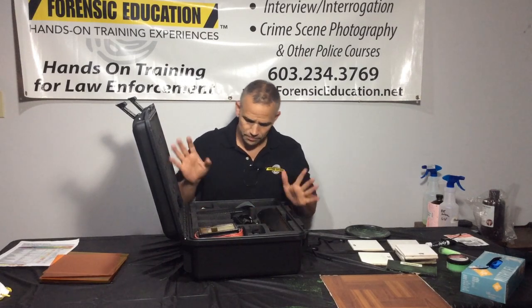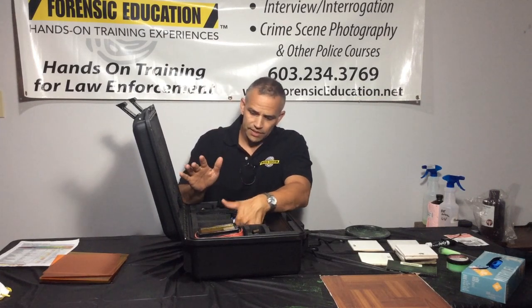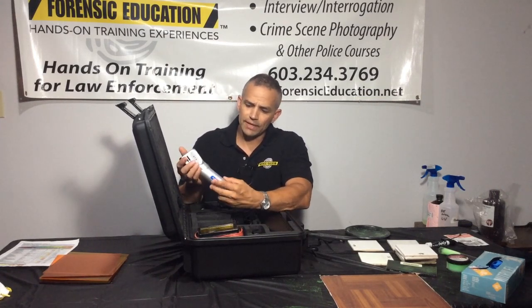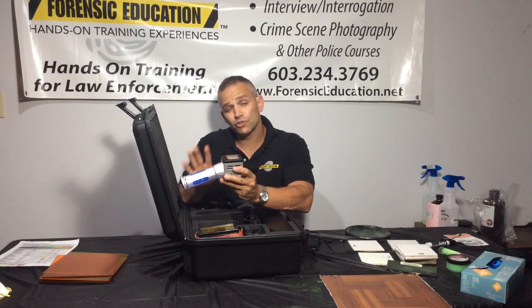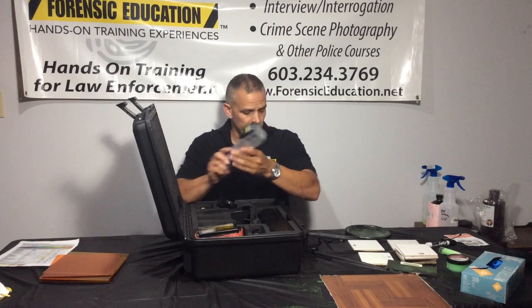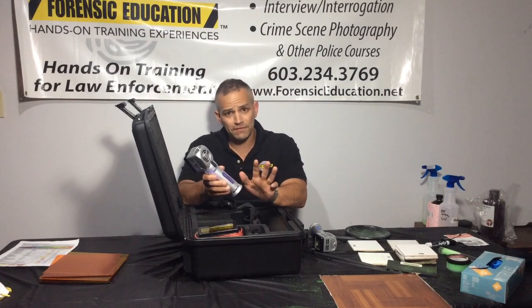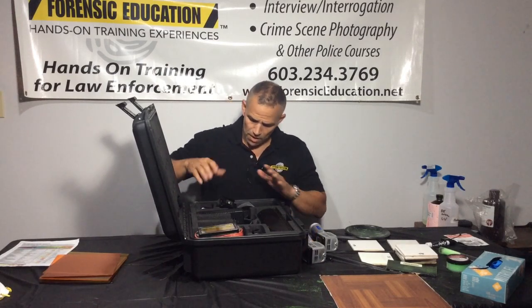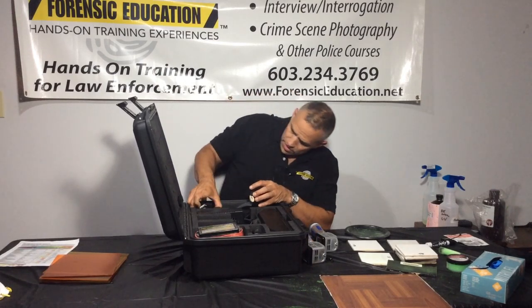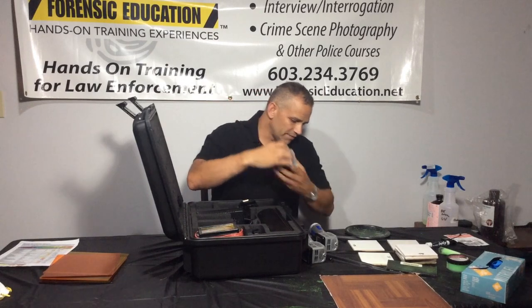This pack actually has three lights in it. It has a blue light going between 420 and 470 nanometers. This one's a UV light, going between 350 and 380 nanometers. These things are so strong — they run off of an 18-volt battery. I'm telling you, you're going to love this.